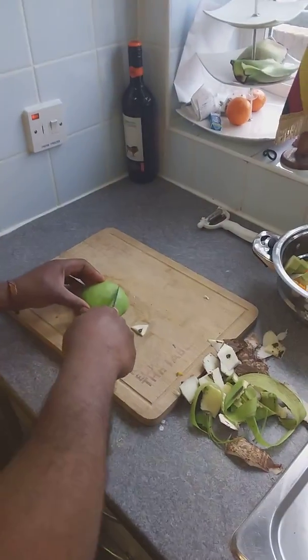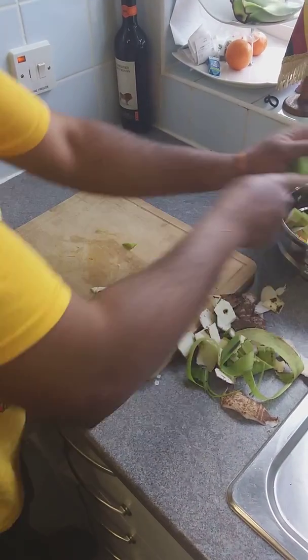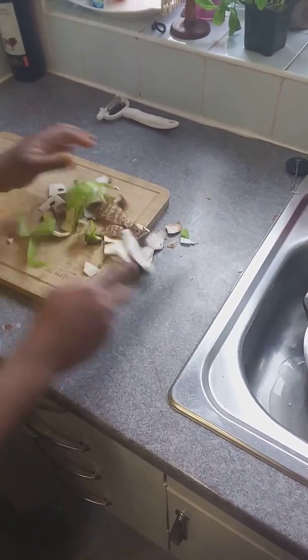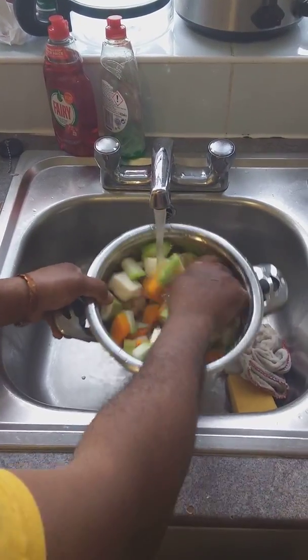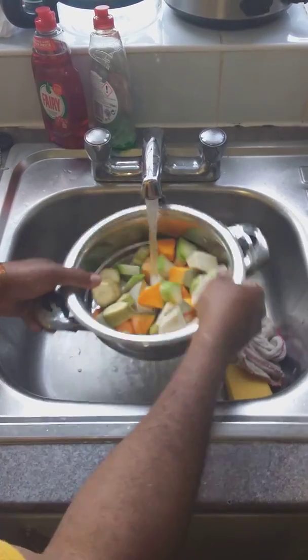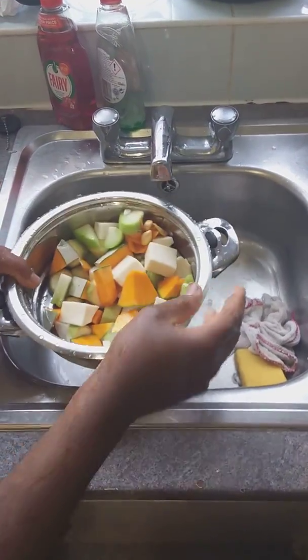Christophine or chocho — don't peel it, leave the skin on. Everything in small chunks. Give it a good wash. Always wash your hands before you start cooking. Pumpkin seeds go in too — give everything a nice wash, then straight into the pot.